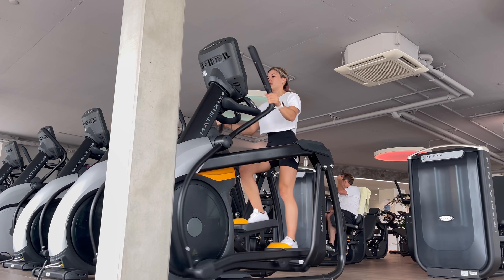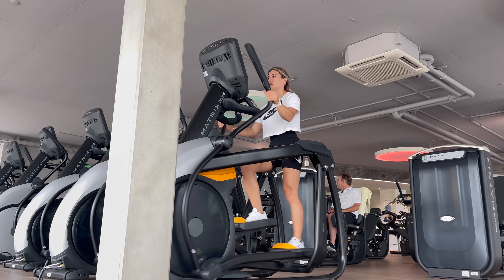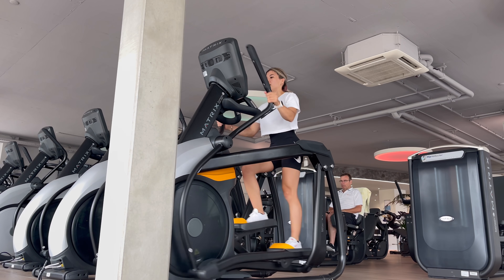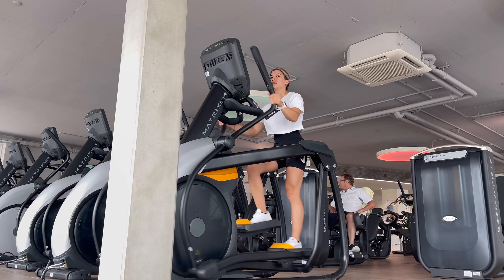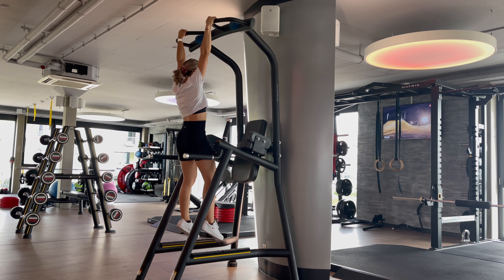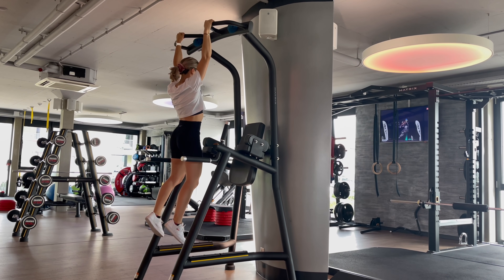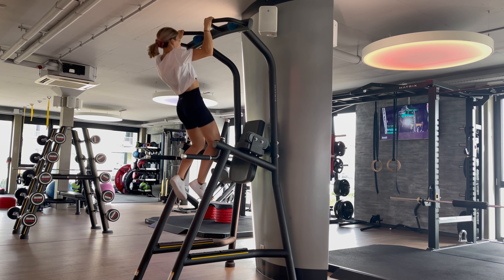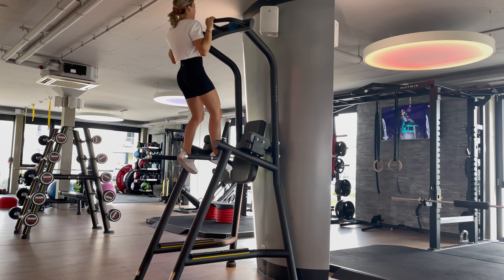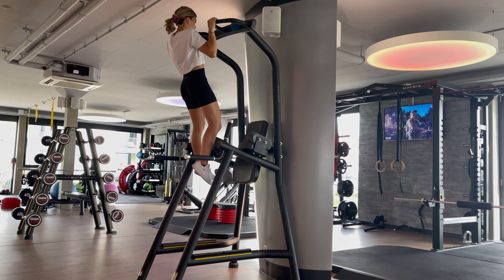Before starting the workout I usually warm up 10 to 15 minutes on the elliptical. You can also do it on the bike or on the running machine. Anything works — it's just to get my heart beating a bit faster and to get my whole body warm. Then I head over to the pull-up bar and the dip area to warm up my arms and prepare them for the exercises. You can also use some elastic bands, and that's usually the warm-up I do before starting the workout.